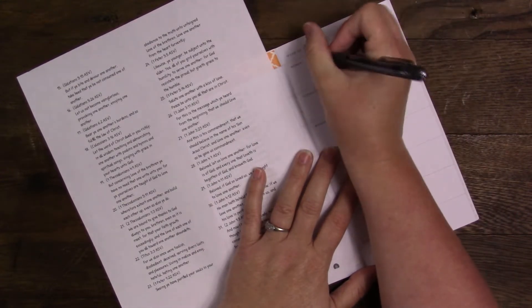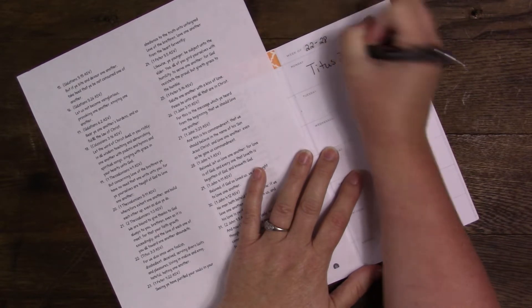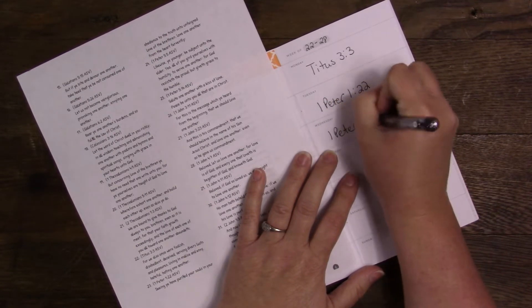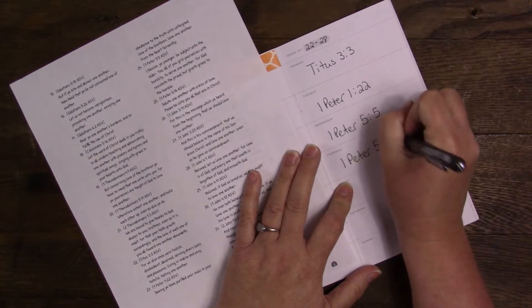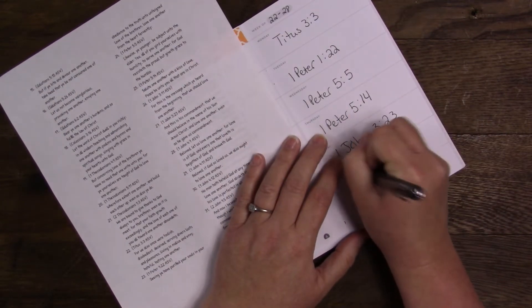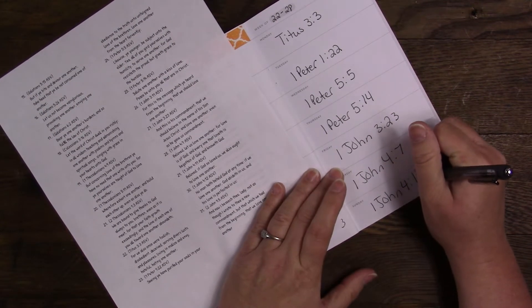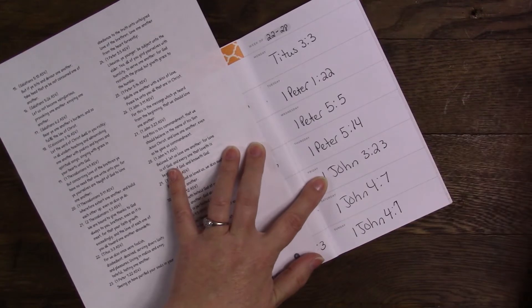I'm going to start with the 22nd through the 28th. Titus 3:3, 1 Peter 1:22, 1 Peter 5:5, 1 Peter 5:14, 1 John 3:23, 1 John 4:7. Oh, that is not right — this is 4:7 and this is 3:23.